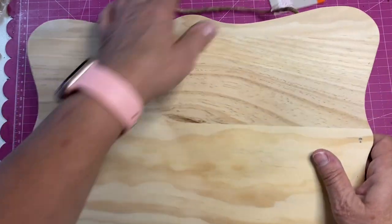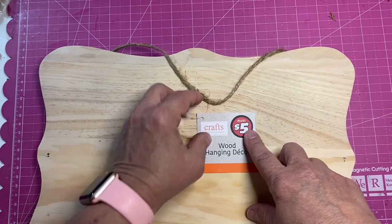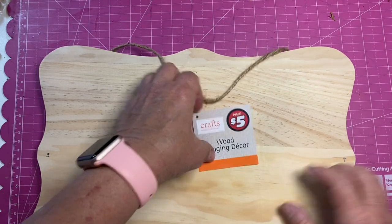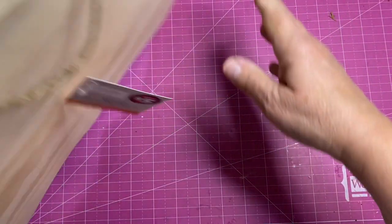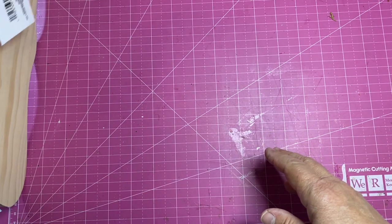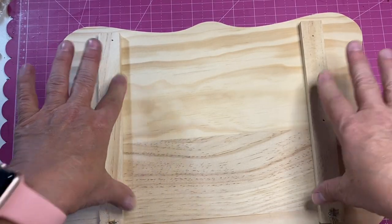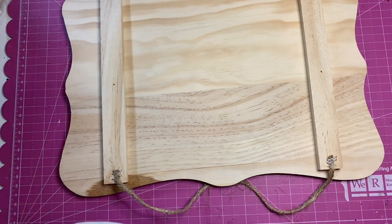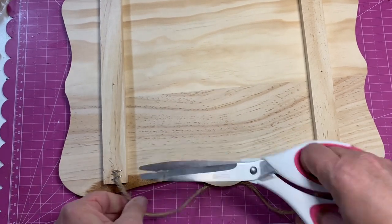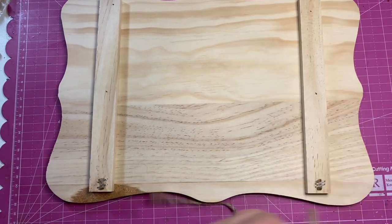The first thing I have here is this wall plaque from Dollar Tree. It is on the $5 rack and it's a nice thickness — maybe less than half an inch, but a nice thickness. It also has two pieces of wood down here, which since we're not making a plaque, we're making a tray, these will be our feet on our tray. The first thing we're going to do is take off this hanger.